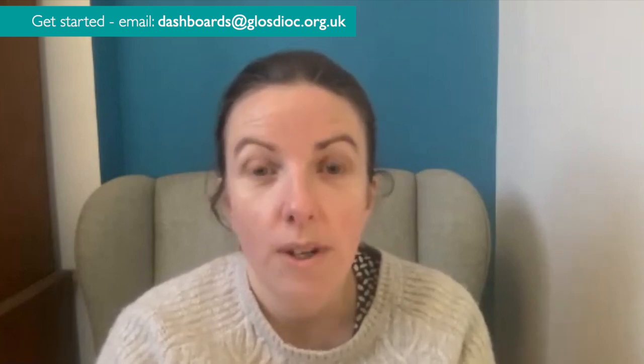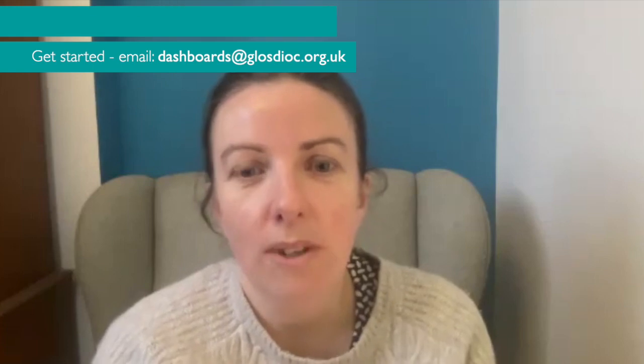The parish dashboards are an audit tool for you to use in your worshipping communities to work out what needs to be done in terms of safeguarding. It's an online tool, it's got different levels, it's not an add-on, so hopefully it's there to make your life easier. You can audit where you're up to with safeguarding, what needs to be done, and print off an action plan that you can share with your parish and at your PCCs.